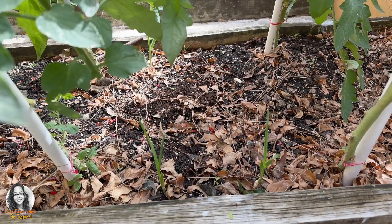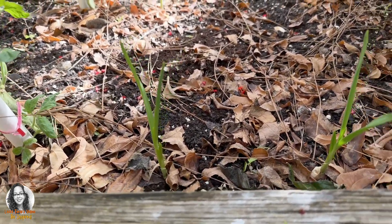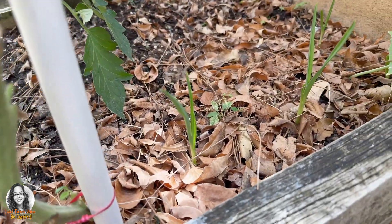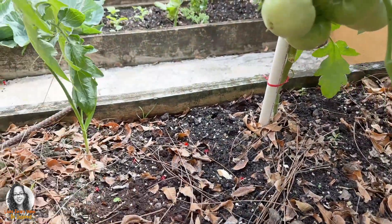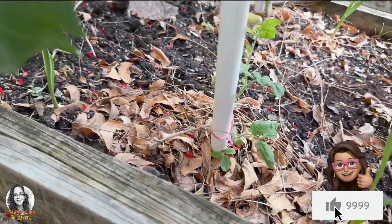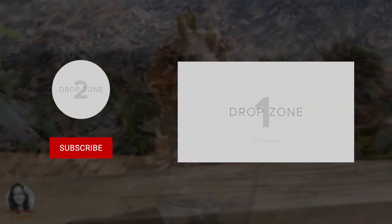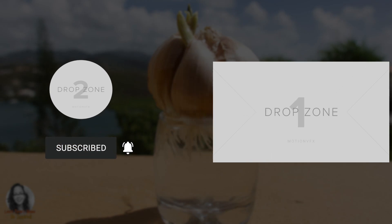Just a little garlic update. This is the garlic that I planted and as you can see they are growing and getting big. There's another one here, one over here, and one over here as well.